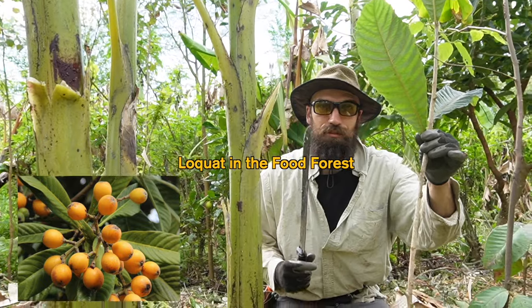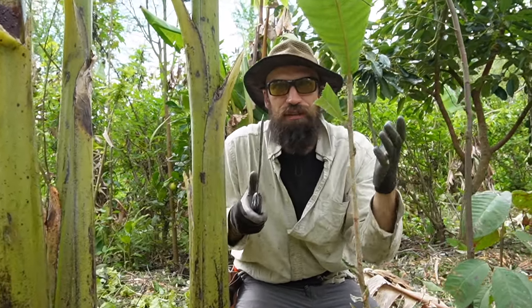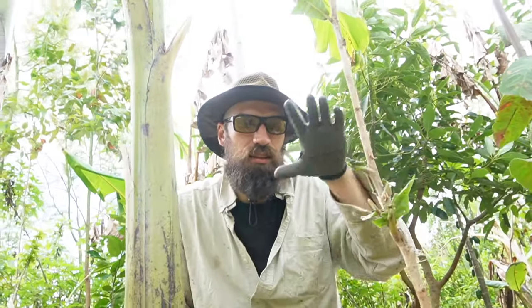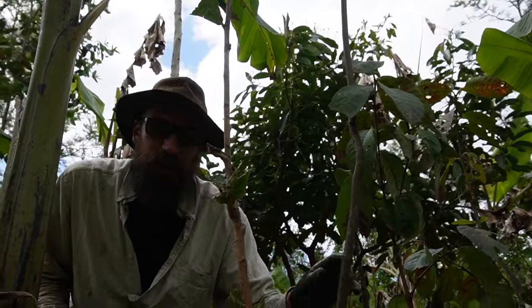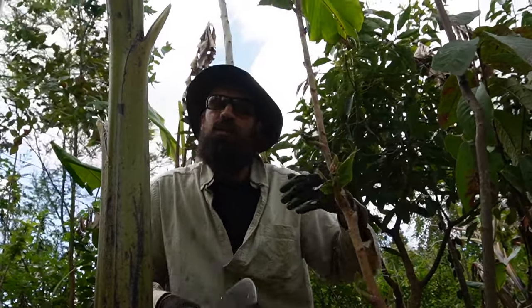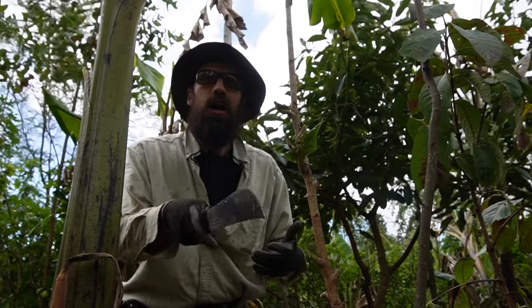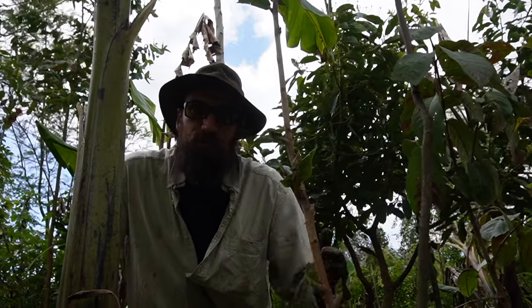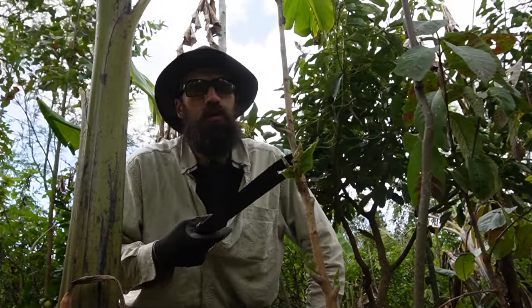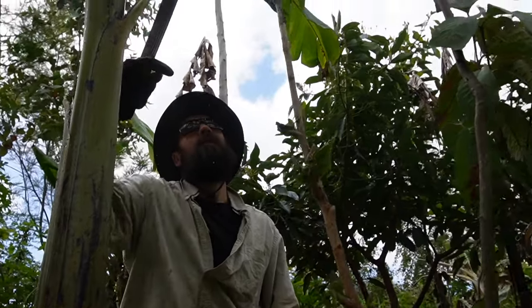Here we've got a loquat planted from seed. I've just cut a lot of the leaves off because they cast heavy shade — the leaves are really large and dense. I want to open up sunlight to the guava right here, or whatever else is in the understory: there's a cherimoya, there's macadamia. I use the loquats because they grow really easily from seed, they're super vigorous, they can take a prune. I use them everywhere primarily for organic material, but also for fruit. Fast growing, chop and drop, but also an edible species.